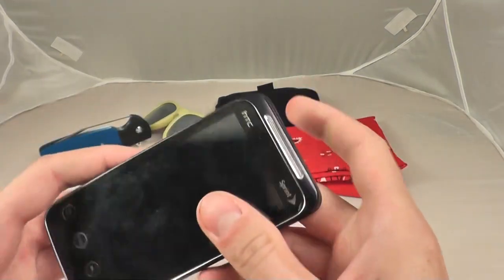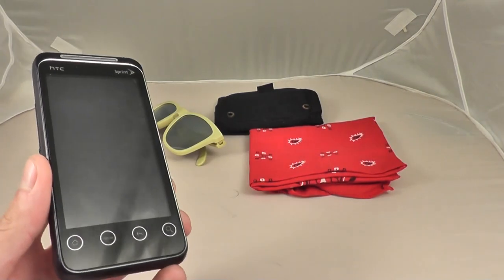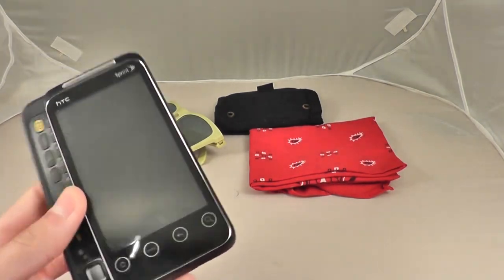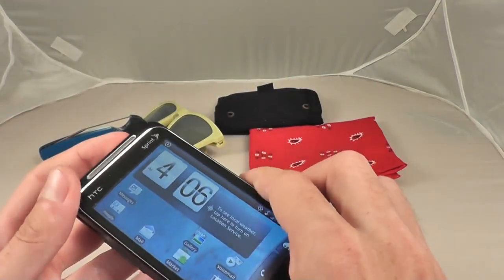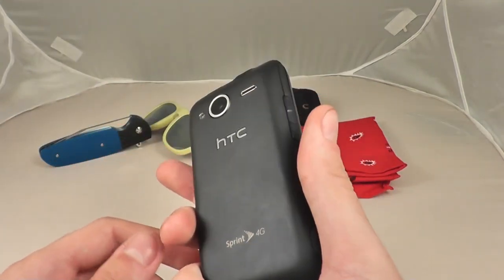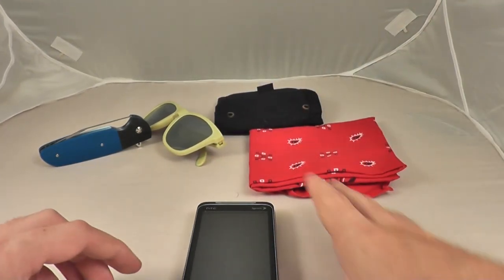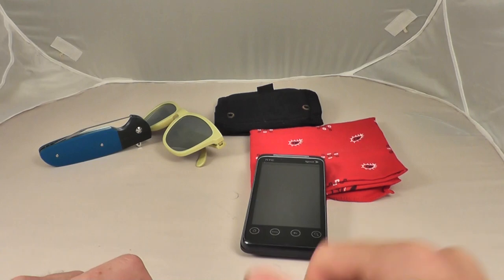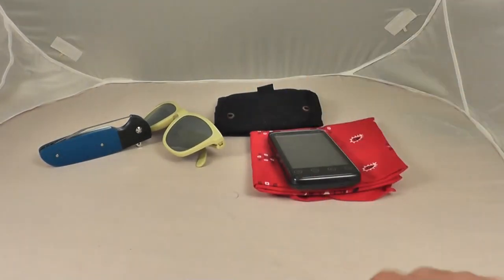Next, we have the phone — HTC Evo Shift. I really like this phone, although there are some problems I've had with it. It has a pull-out keyboard as well as a touchscreen, so that's nice. One problem I've had is that when I try to upload pictures onto Instagram using it, it just gives me an error message and won't upload anything, so that's annoying.